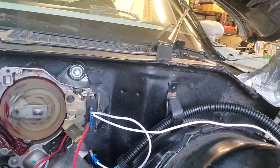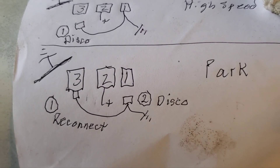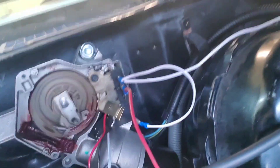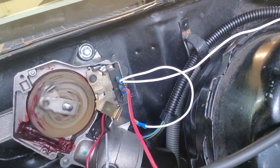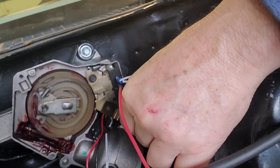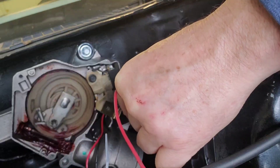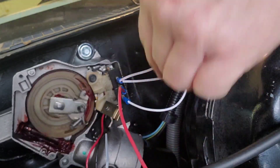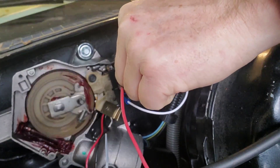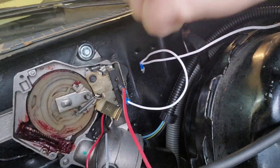That puts you in high speed. And now, to park it, all you need to do is disconnect number one, closest to the window. But first, you've got to reconnect number three — reconnect that number three as the first step — and then disconnect number one, and it'll go into park.